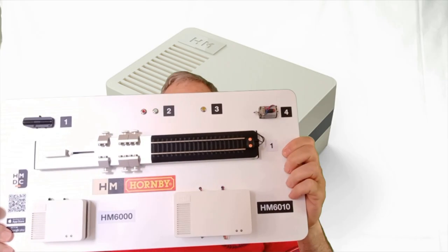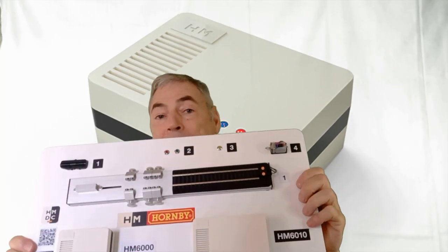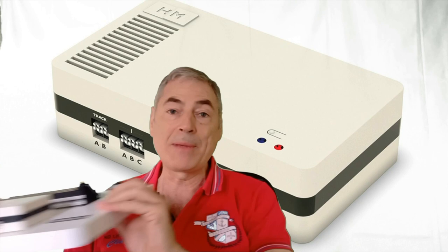I thought about it when I tested some analog circuits from Ormby — the HM6000 and HM6010. Those two stations, if connected to train rails, don't require other devices; even a continuous change is not required.